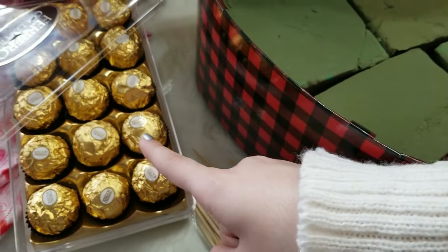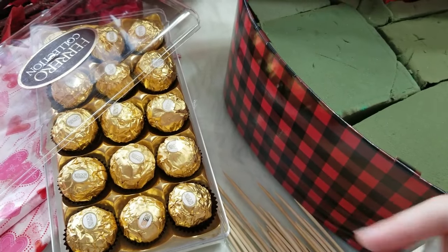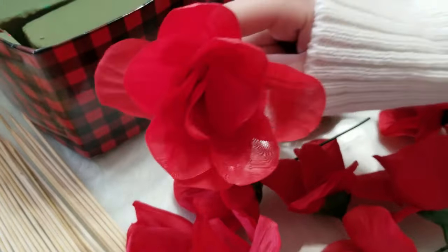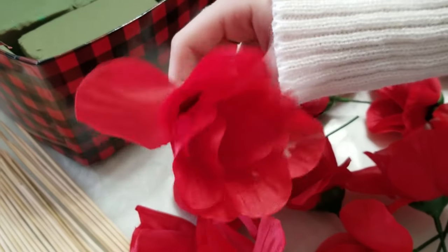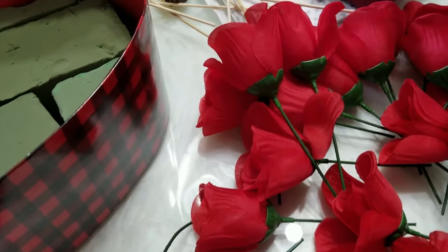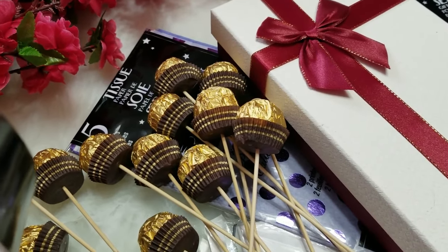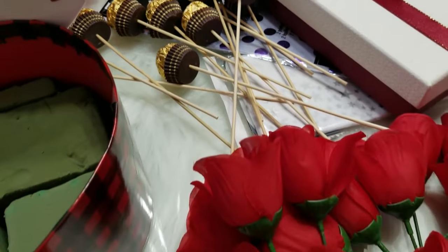I got the Ferrero Rocher chocolate — this is not from Dollarama, it's from Shoppers. Moving on, I got these beautiful red roses from Dollarama — adorable and going to use them for the heart box too. There are already ready-made Ferrero Rocher chocolates on top of skewers, but I'm going to show you an example of how to do it. You pick up your skewer, get the Ferrero Rocher, find the light-colored dot on the bottom, and stick the skewer into that dot. There you go — Ferrero Rocher on top of a skewer.